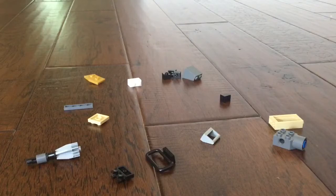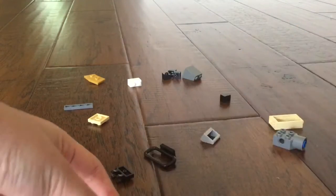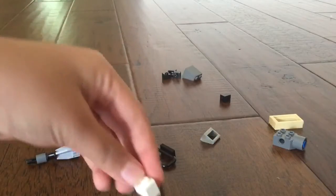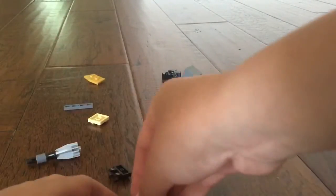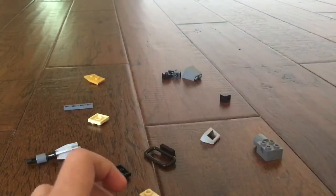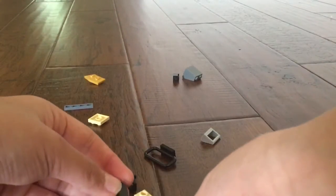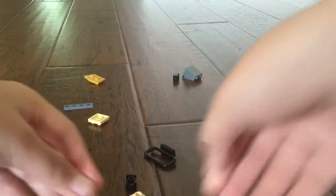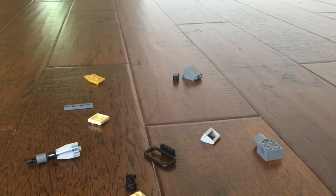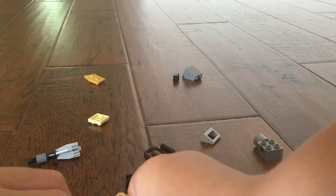So let's put this piece right here, put one piece right here, and put one piece right here. And we will start and put this right there, this right there, and then we will put this right there.